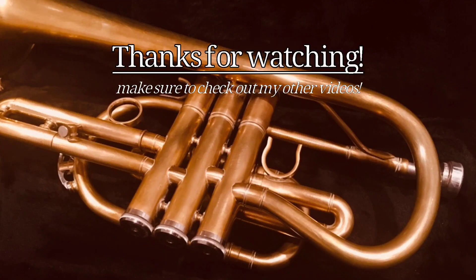Once again, Carol Brass 5060L. Hope you enjoyed this review, and until next time, see you on the flip side.